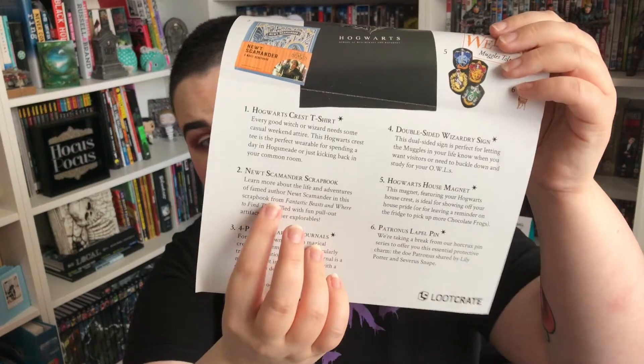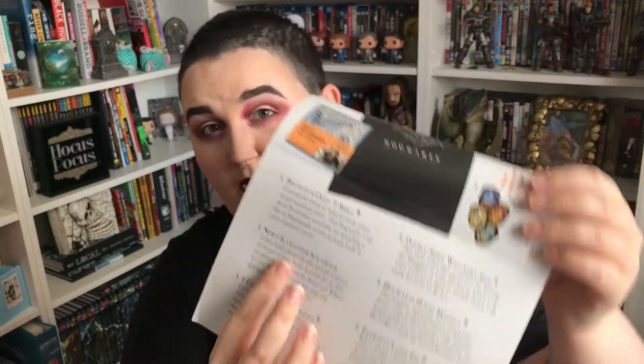The Newt Scamander scrapbook — 'Learn more about the life and adventures of Newt in this scrapbook for Fantastic Beasts and Where to Find Them, filled with pull-out artifacts and other explorables.' It doesn't have the star beside it, so that makes me think it is something you can probably buy. I'm going to look that up to see if there's other versions of it. Three — four-pack wizarding journals.